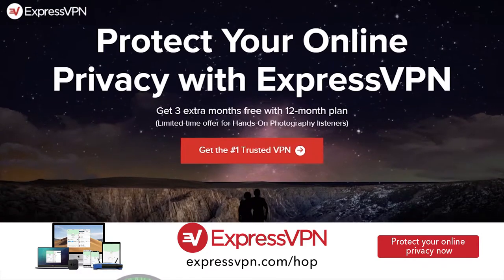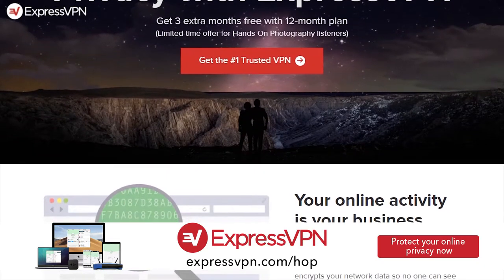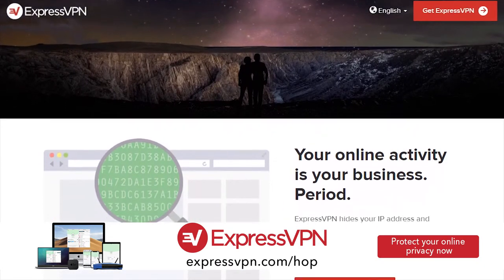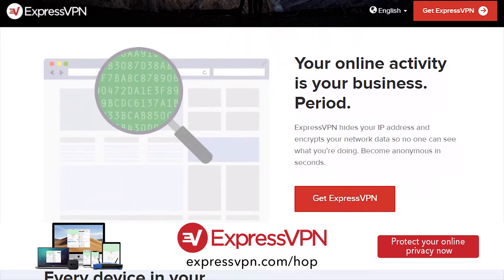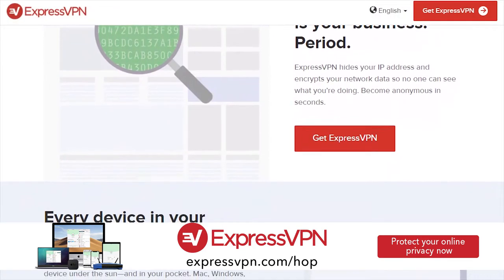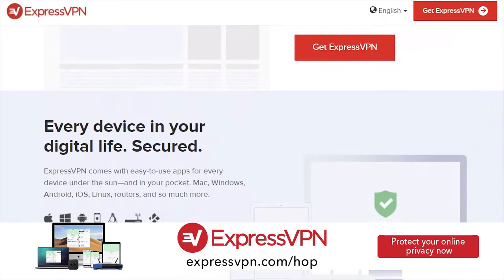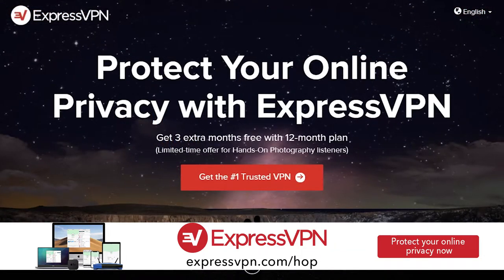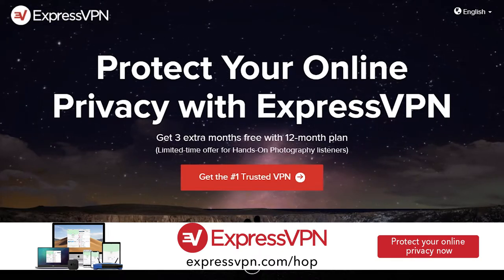Before I snap the shot, let's take a few seconds to thank this week's sponsor, ExpressVPN. There are tons of VPN providers out there, but I recommend brands I trust — and ExpressVPN is the best VPN on the market. It doesn't log your data, internet speeds are always fast, and it's easy to use. They also have a new lightweight UDP protocol that's really fast. Protect yourself with the VPN I use and trust. Use my link at expressvpn.com/hop today and get an extra three months free on a one-year package.